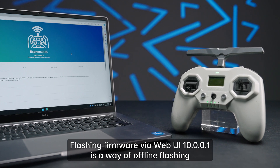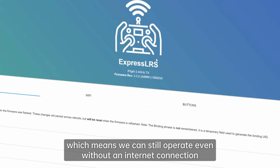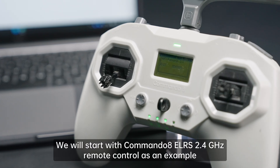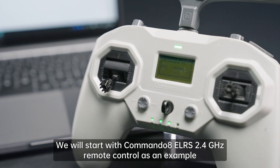Flashing firmware via Web10001 is a way of offline flashing, which means we can still operate even without an internet connection. We will start with the Commando 8 ELRS 2.4 GHz remote control as an example.